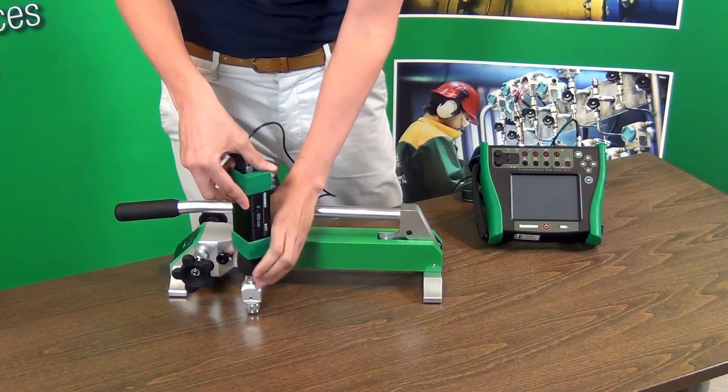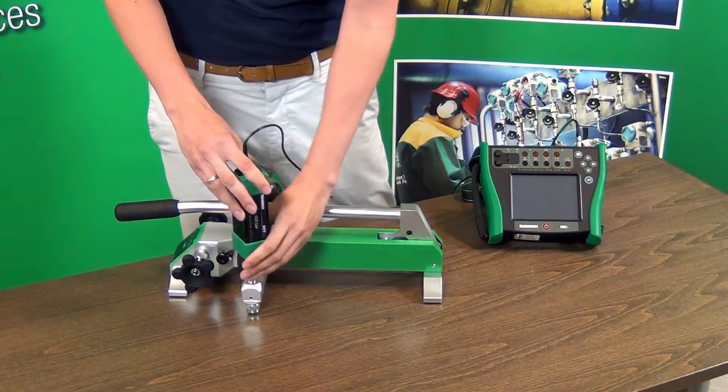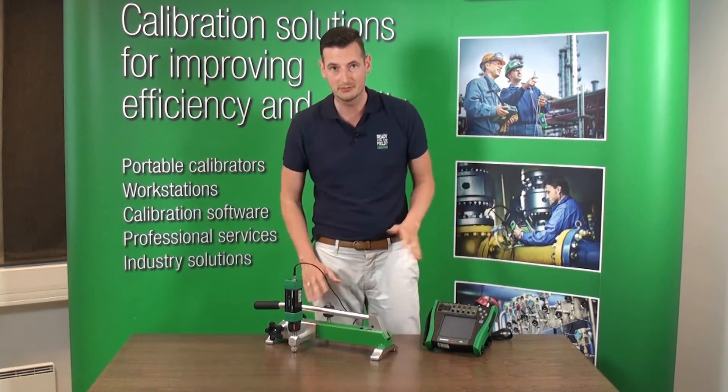As you can see, it's all hand tight — you don't need to use any tools. One of those connectors could be used for reference gauges or external pressure modules. The other one could be for a unit under test, so right now we've just blocked it off.